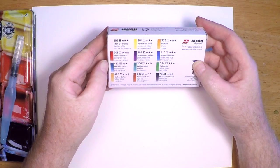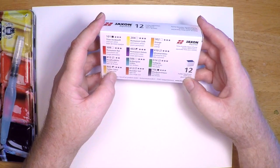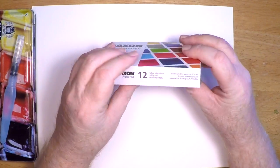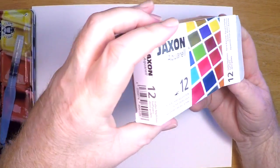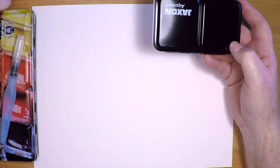There are 12 in this particular set, but they also sell them in 24 and 48 color sets. This is a nice set because it comes in a tin case, which is very nice — it's good to have the durability of that metal case. It's still extremely portable. This particular set happened to be sent to me by my friend Anya in Germany — thanks very much, Anya, this is an awesome little set.